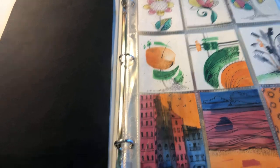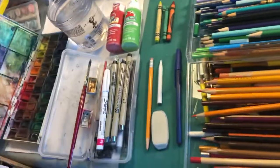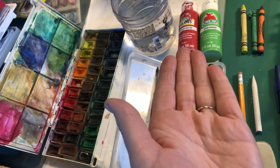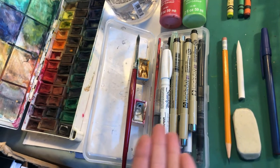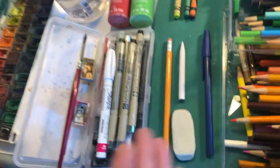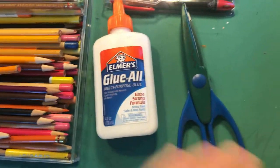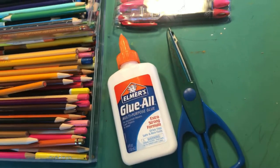So let's first talk about art media. There is no rule — you can use anything you want. You can use wet art media like watercolors, tempera, or acrylic paint. You can use different pens of any color. I have here black and white, but you can also use metallic colors or metallic paint. You can even use crayons, pen, pencil, colored pencils, markers, and you can even use collage. You can absolutely create your trading cards with any art media you want.